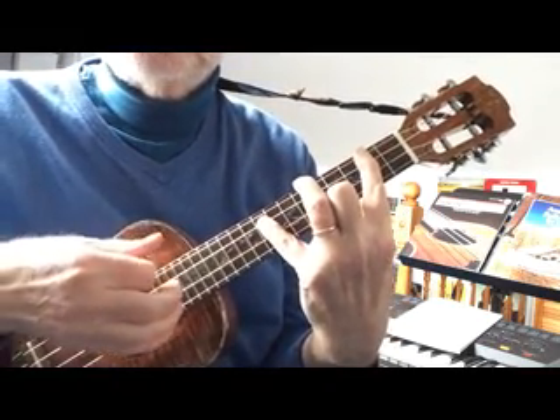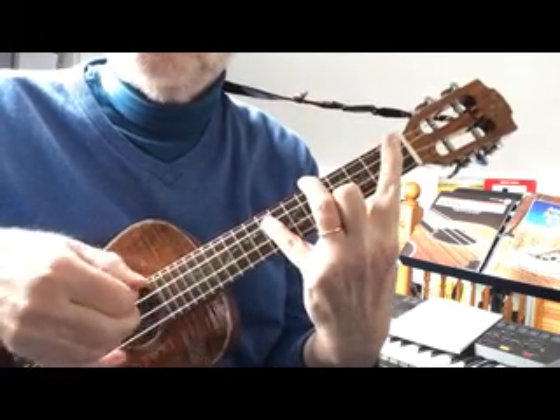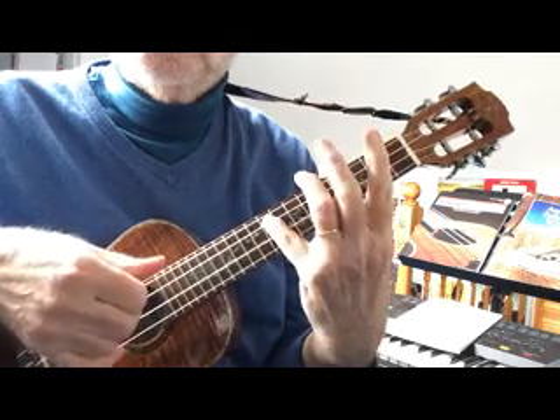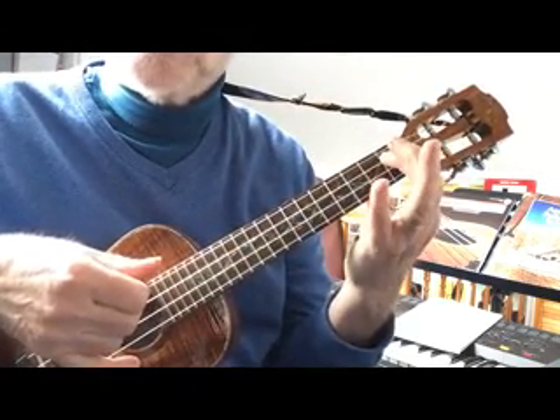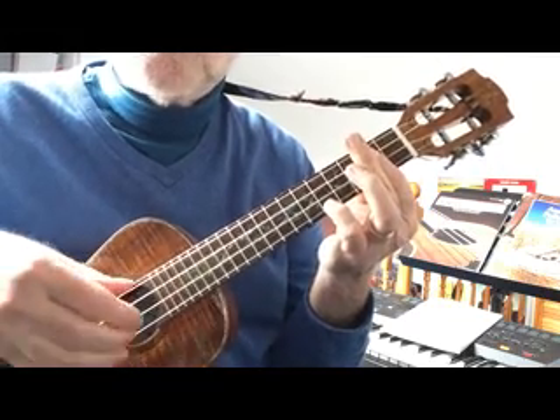And then you take a finger off at a time — take the two off. So it starts with 2, 9, 5, 0. Then you take the two off. Then you take the five off, and then you move the nine down to one and you get an A7, which allows you very simply to play a D chord, sensibly, musically.